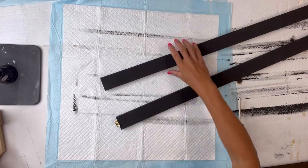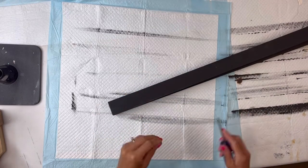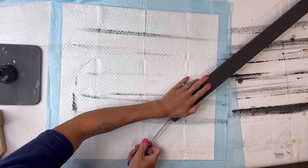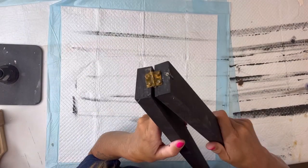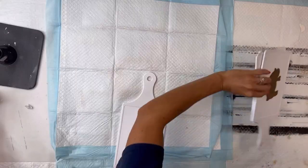Once I had one side of the hinge secured to one piece of wood, I then secured the other side of the hinge to a second piece of wood. These are going to be the top of the wood. Now I'm securing the hinge in place so I have them connected, and we're going to put that aside for now.